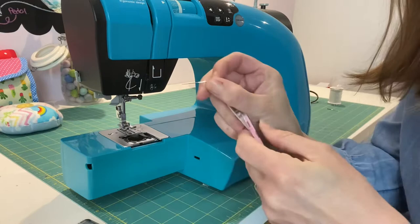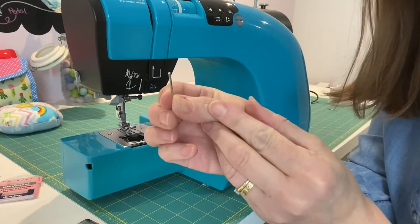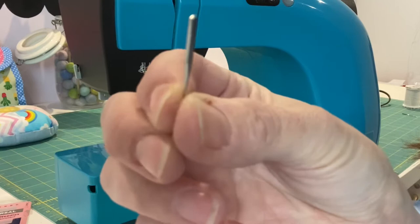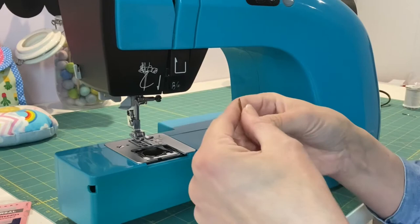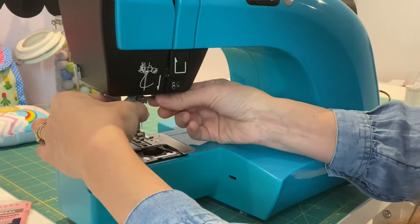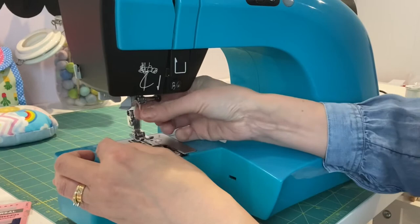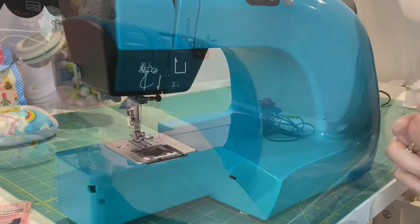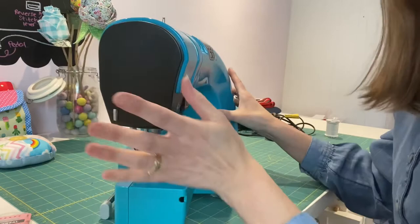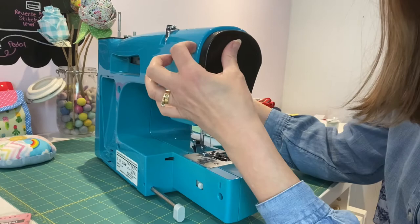When you put your needle in, most modern machines use a universal needle that has a curved front and a straight back to the needle shaft. The straight bit goes at the back and the curve goes at the front. I'm going to hold my needle up — being careful not to prick my finger — give it a screw, push it all the way up again, screw it in really tightly, and then just make sure there's no movement on that needle up and down. That's my needle back in place.